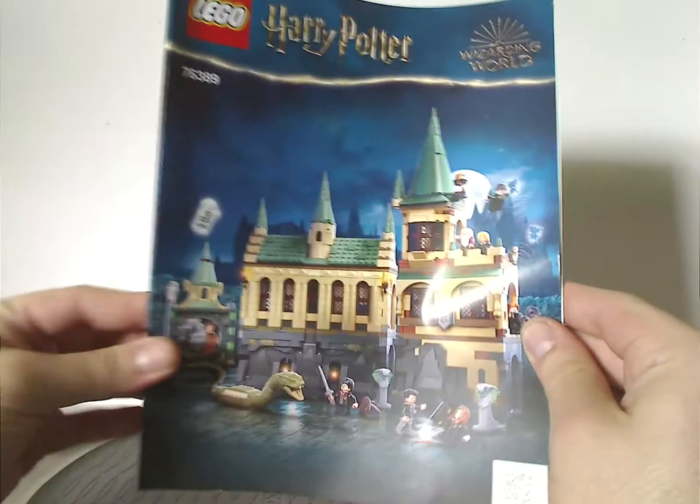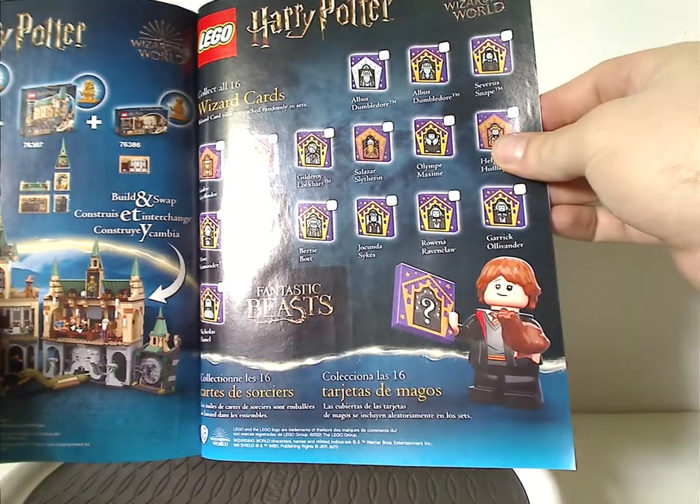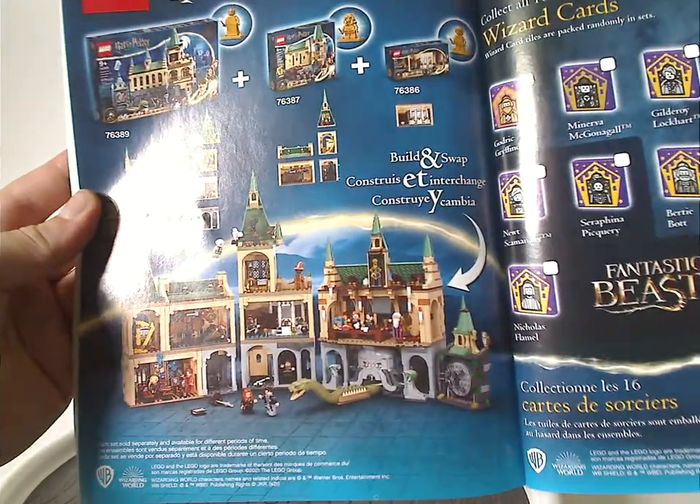On to the manual — on the front of the booklet, same picture as on the front of the box. On the back: how to enter the online survey, all the pieces that come with the set across four pages, the collectible wizard cards, and how to build and swap.